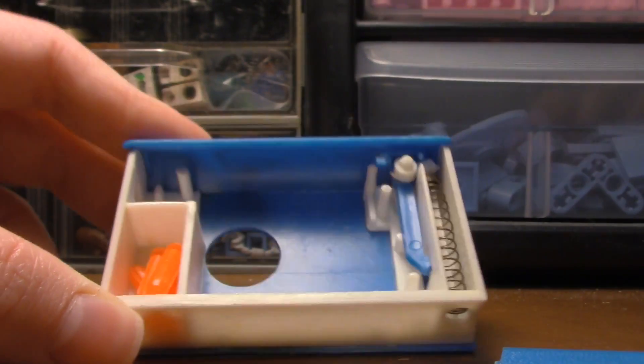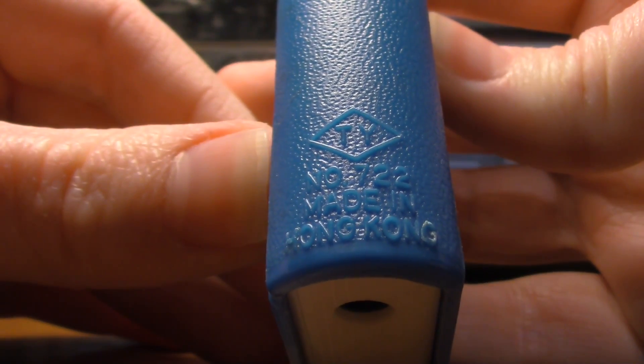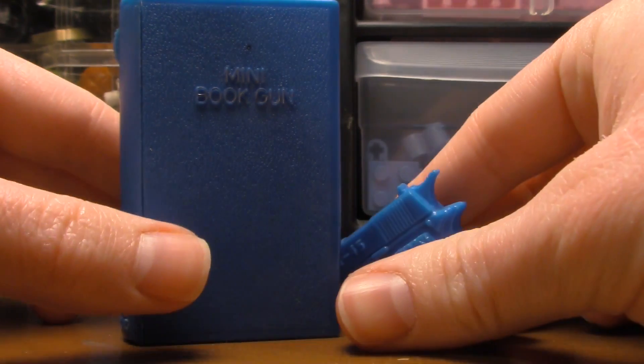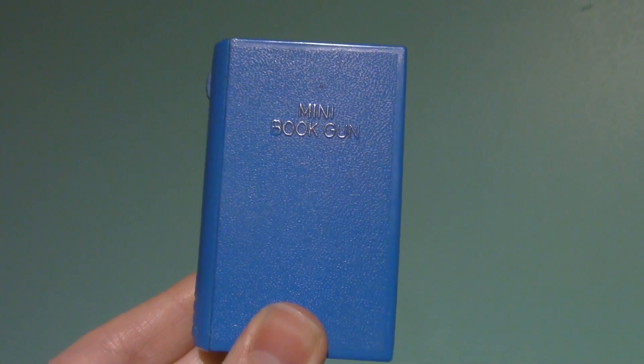This fits a lot better — yeah, it's meant to fit there. So that goes on there. And yeah, what does that say? 'Made in Hong Kong.' Wow, that's a little different. But yeah, that's it everybody — the mini gun book. There we go, so that's about it.